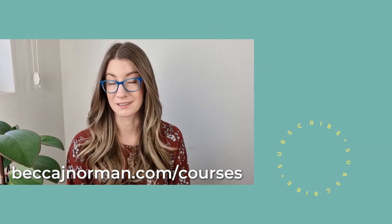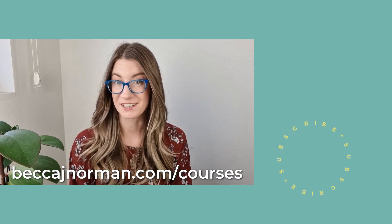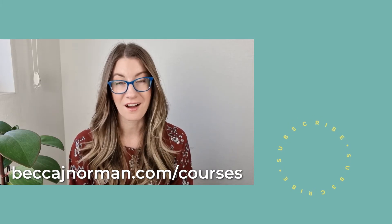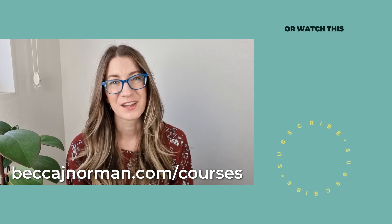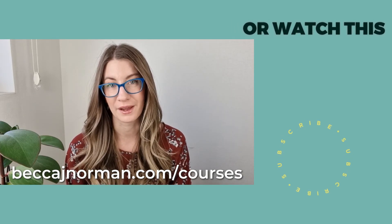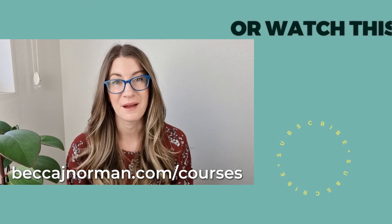If you're just trying to get started learning how to knit but you feel like you need a little bit more direction, I have a whole online course that is just for you, my friend. You can learn more about it on my website — head over to BeccaJNorman.com/courses and you can read all about it.